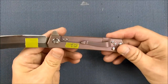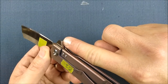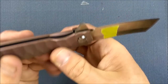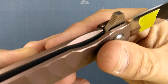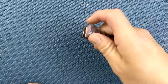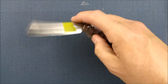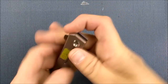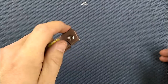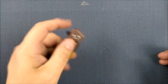There's no jimping anywhere — I kind of like that. Well, there is some jimping on the flipper tab, but nowhere else. It's very easy to get your thumb in there and unlock the knife because of the way they've milled that out. If you're right-handed it's super easy, and if you're left-handed it's not hard either — you just have to move your fingers a little bit more, but you get used to it in a hurry.